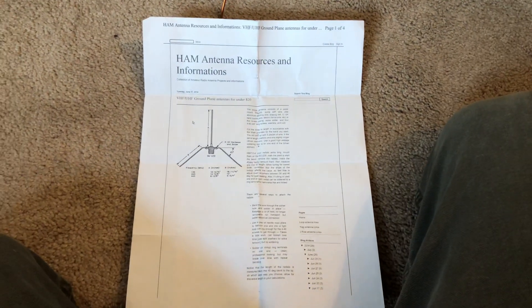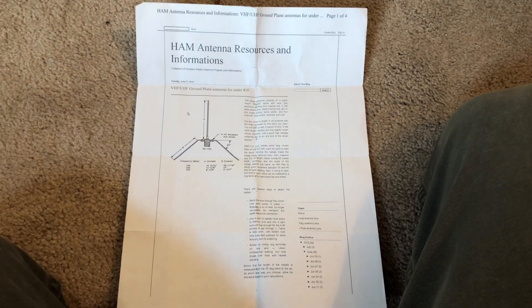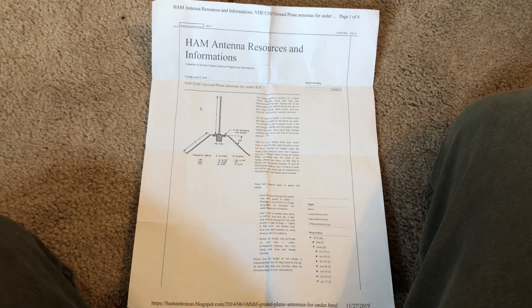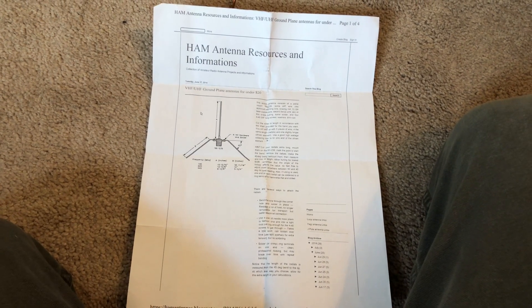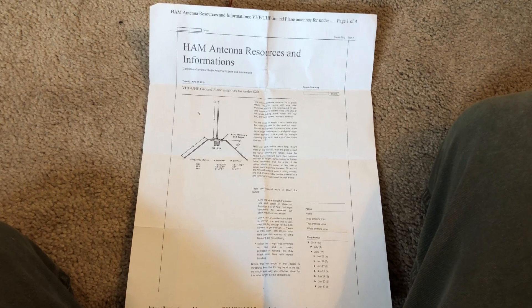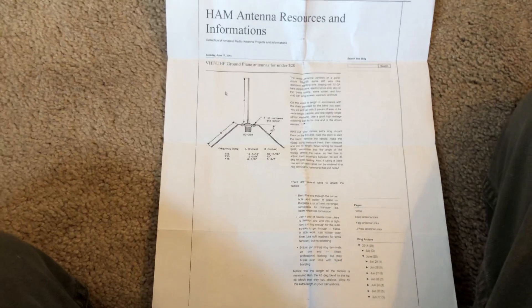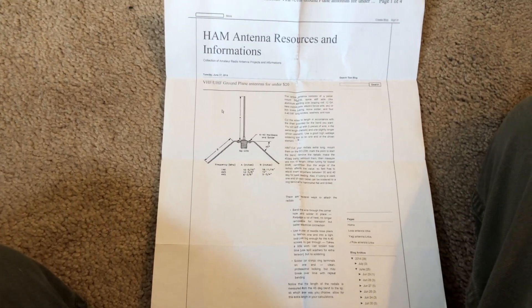Hey guys, Mike Cricket at 113. Hope you're having a good weekend. So today I needed to get on 220 — I needed to get on the 1.25 meter band. There's a couple buddies of mine I like to talk to over on there.